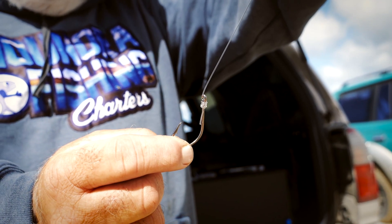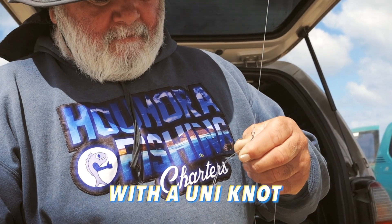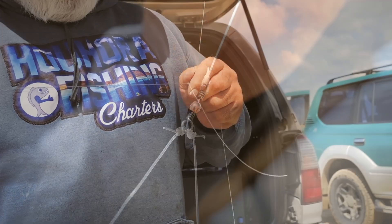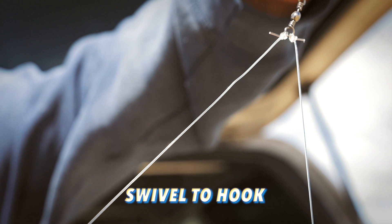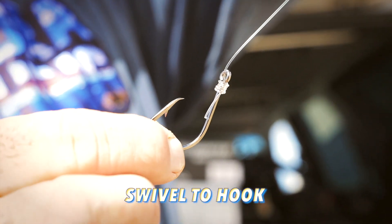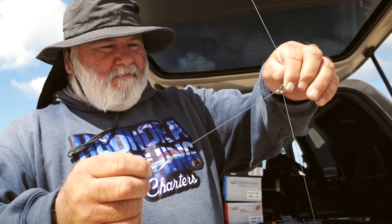I just find that two hooks seem to get tangled up a bit more. When you get a fish on a single hook like that, very seldom do they get off - especially snapper. I think it's simple: keep it simple, and that's me.